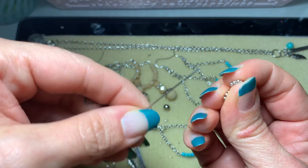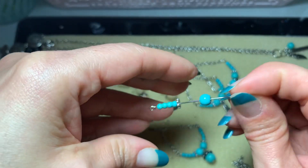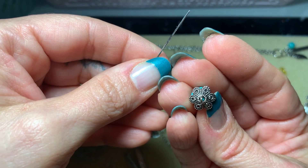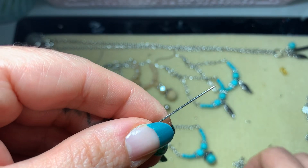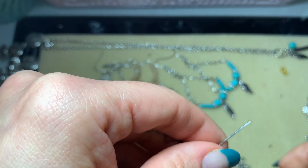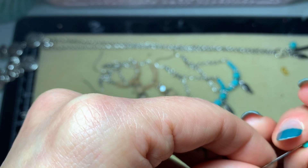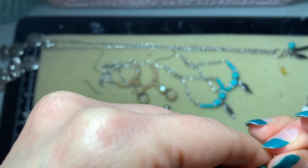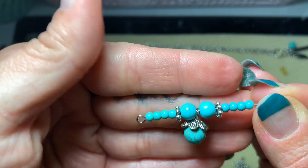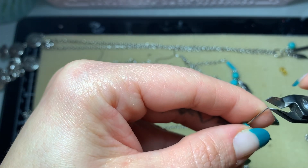We're also going to use these daisy spacers, which are from Michaels. Then we'll put on the 6 millimeter bead and the dangle I pre-made. The bead caps are also from Michaels. Normally I buy bulk beads from downtown LA, but right now it's just not been a necessity — I have a huge collection of beads from doing jewelry for a very long time, though I'm not a professional, I just do what I like.